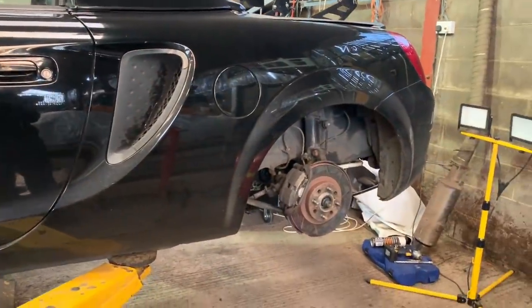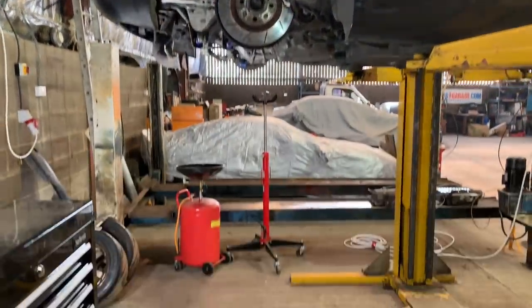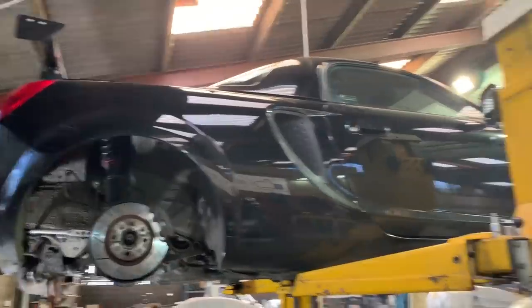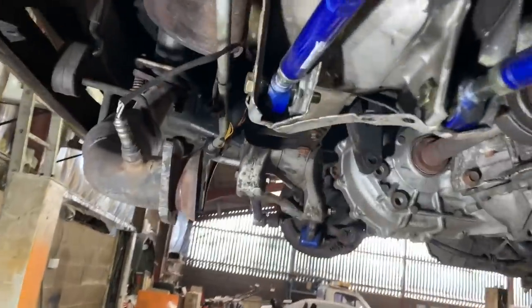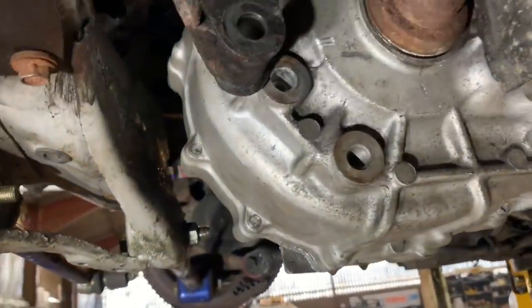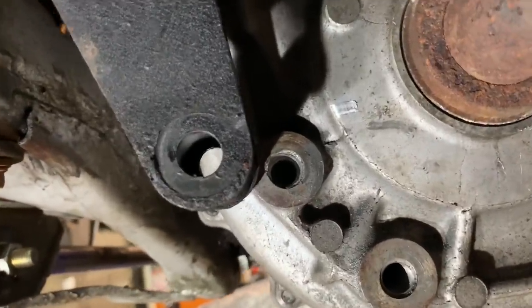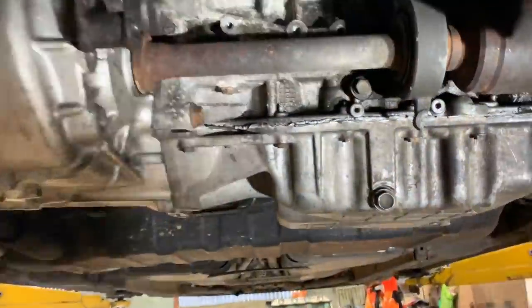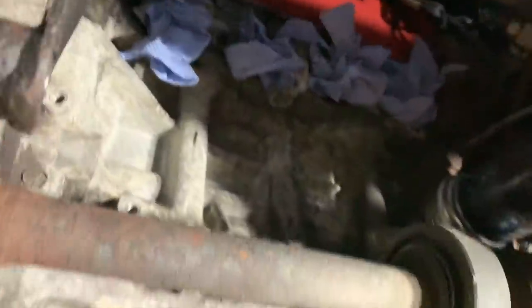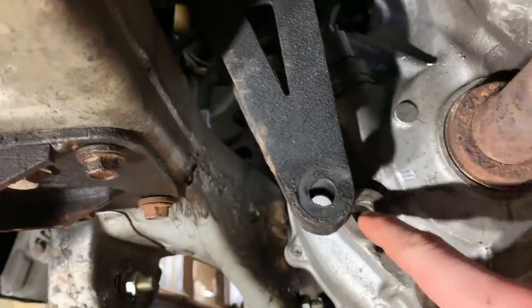This ramp is an absolute game changer, I'm well happy with it. I think it will make videos better in here, despite them being filmed on a phone most of the time. Look at this - I can walk straight under the car. I'm not a short guy and we can see the bolts straight away. It's a bit easier than when we were on the floor the other day. So the exhaust manifold's off - I got that out of the way yesterday. Now let's repair this thread.